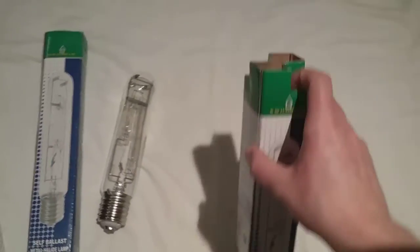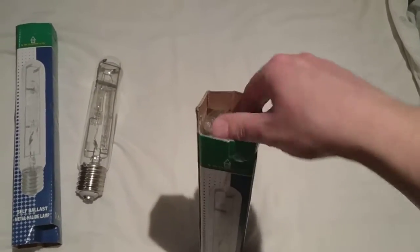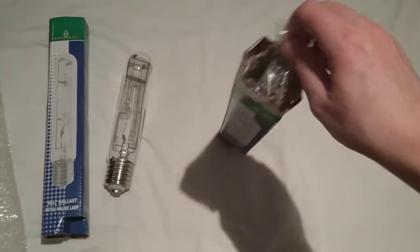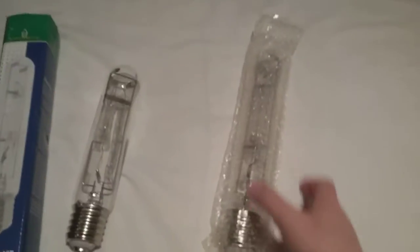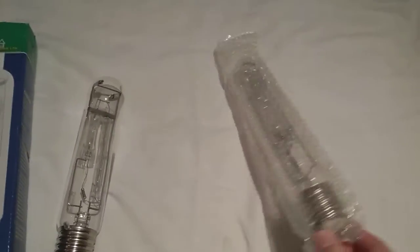The next one I'm going to get out is the 400 watt one. I'm going to get it out of its box. There's its air bubble wrap. I'll put it between my legs. There's its box — let me put it next to the 250 watt one's box. I'm going to get it out of the air bubble wrap.